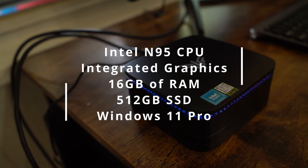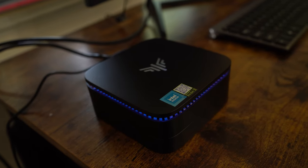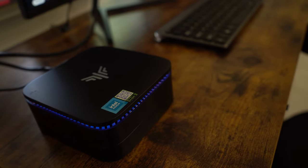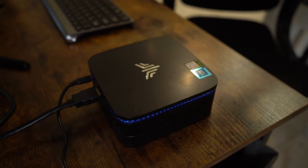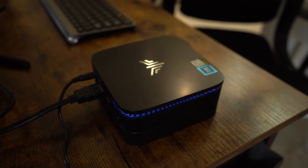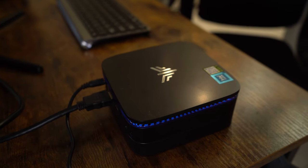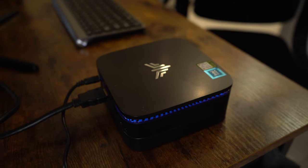When it comes to specs, we are looking at a PC with an Intel N95 CPU, which is a quad-core, quad-thread CPU running at 1.7GHz, 16GB of RAM, 512GB of SSD storage, and this machine is running on Windows 11 Pro. The specs are interesting — we have a relatively large SSD and 16GB of RAM, but a very low-end CPU. So what can this machine ultimately accomplish with this hardware?